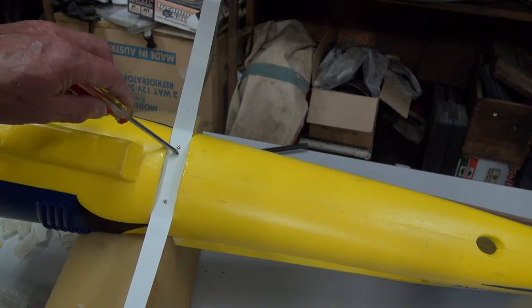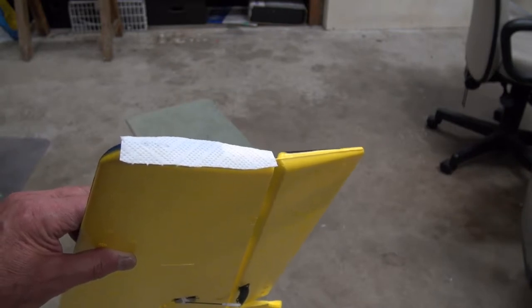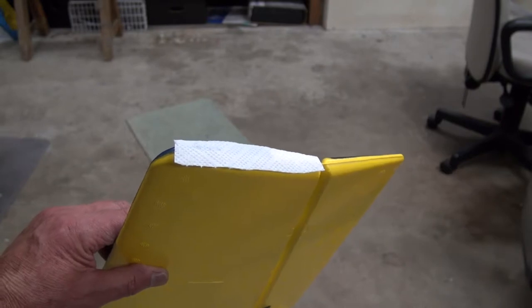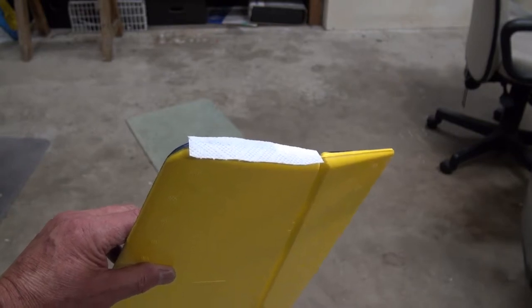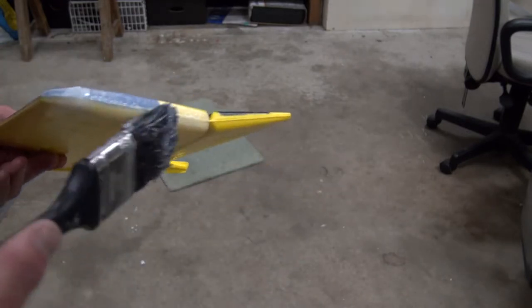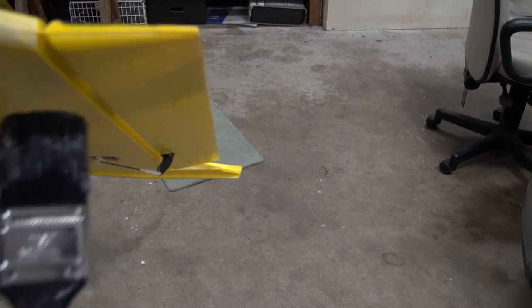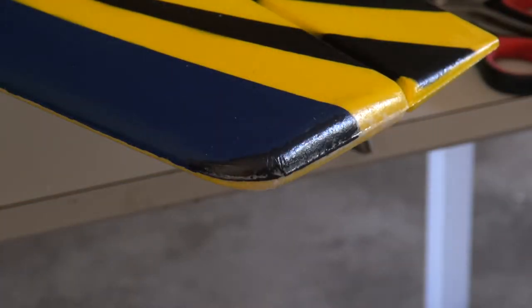Here's another little tip: if you tend to scrape the wing tips along the ground on occasional landings, use a little bit of kitchen towel — just cut along the edge and glue it down with either PVA or varnish. When it dries it gives you a little more rigidity on the wing tips. As soon as you apply the varnish it rolls around the wing tip and goes almost translucent when dry, giving that little bit of extra strength right on the end of the wing where it counts.